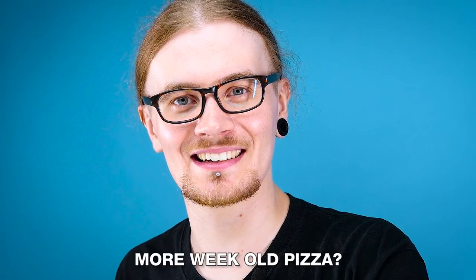Hey Ben, guess what I got for us today? More week old pizza? No, not more week old pizza. Today we've got spoons! That was very underwhelming.